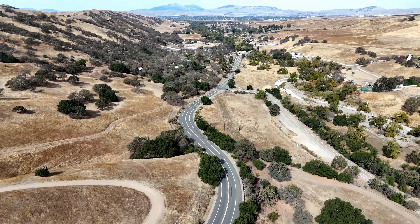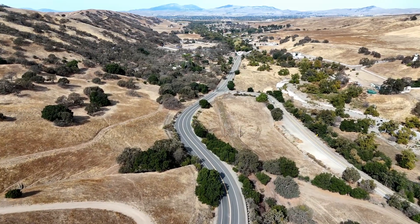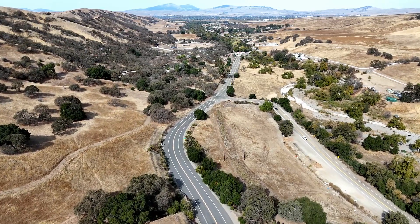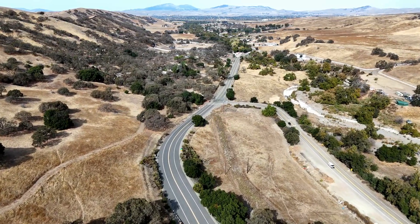You can see this dirt lot on the right-hand side, and basically I drove into that dirt lot. You can see my car pulling up to that dirt lot now, and I just had to wait for the drone to come back down here.